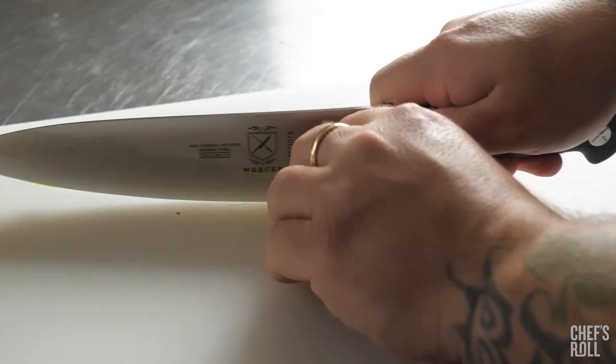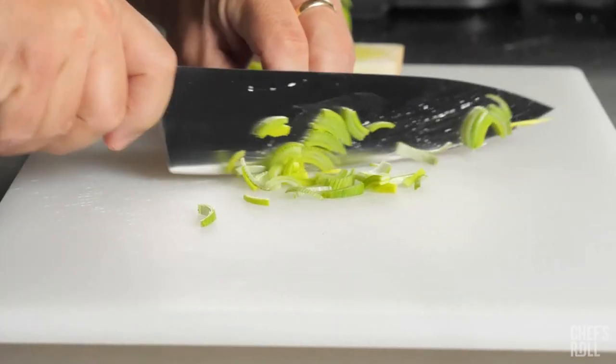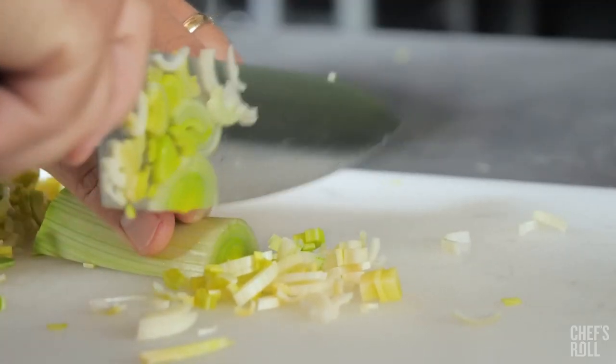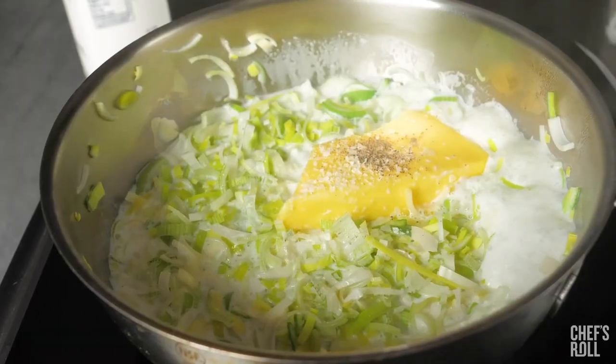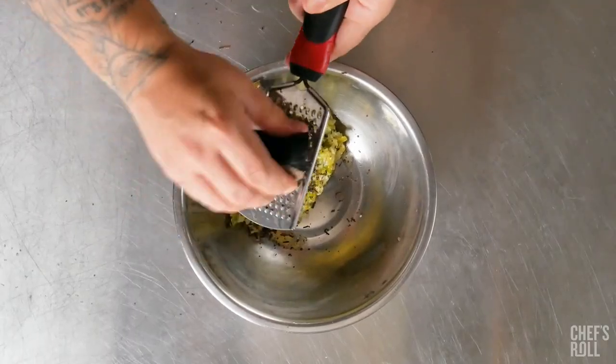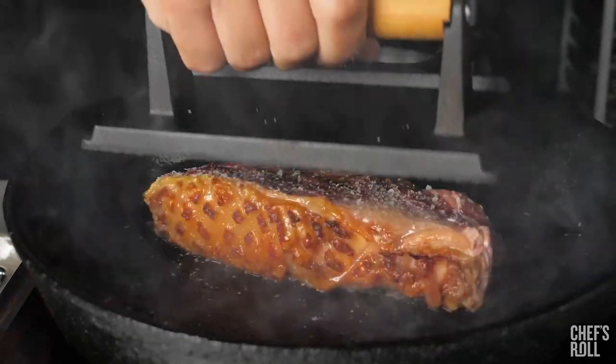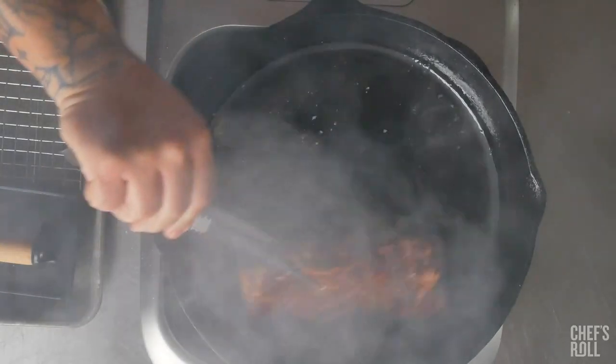Mercer Culinary's Genesis line has precision forged construction for better strength and durability. The ergonomic Santoprene handle offers superior comfort and non-slip grip, even with wet hands. The high-carbon, no-stain German cutlery steel resists rust, corrosion, and discoloration.